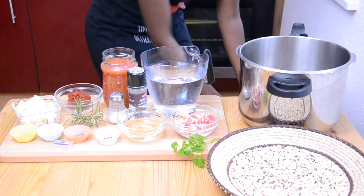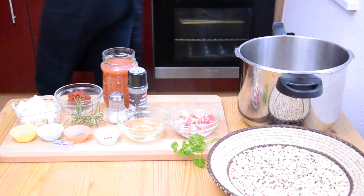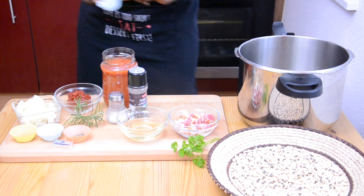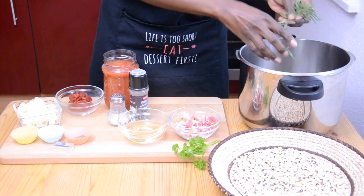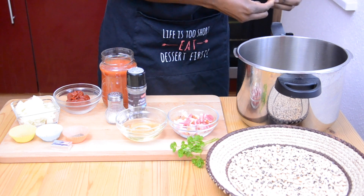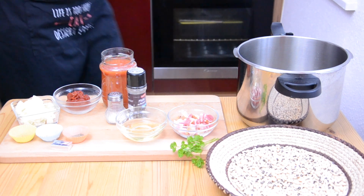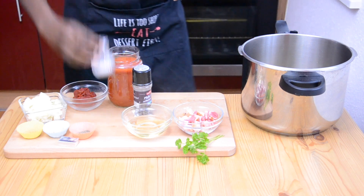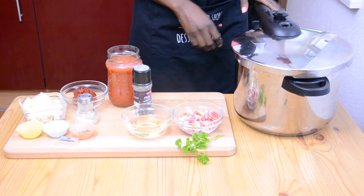We start by boiling the beans. For that we need a litre of water. I add my chili flakes, then I add the rosemary — if you don't have fresh rosemary, use dry rosemary. Then add a good amount of salt. Close the lid and put it on the stove at high heat for 30 minutes.